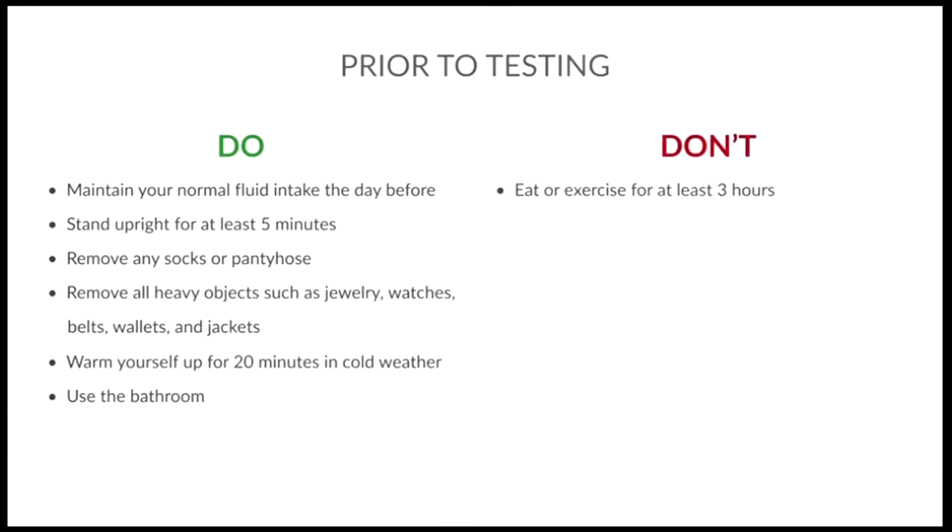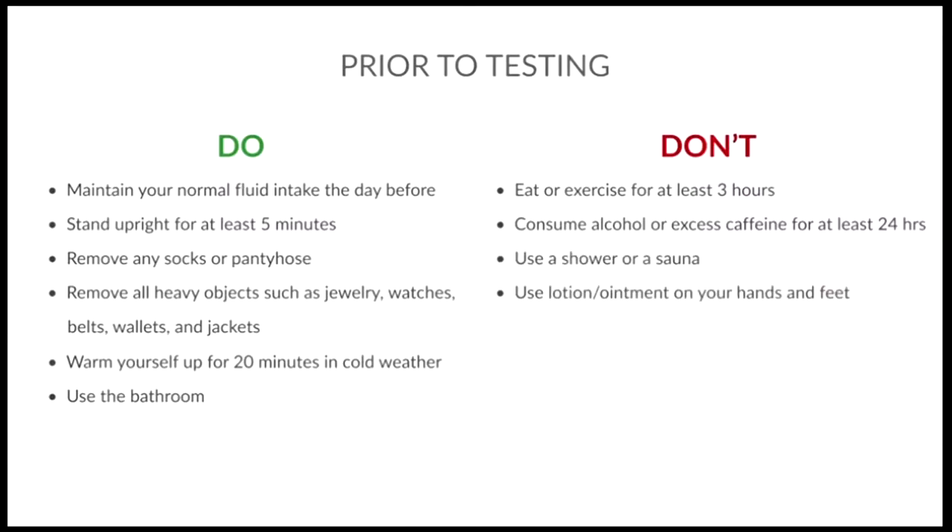Prior to testing, don't eat or exercise for at least three hours. Don't consume alcohol or excess caffeine for at least 24 hours. Don't use a shower or a sauna. Don't use lotion or ointment on your hands and feet.